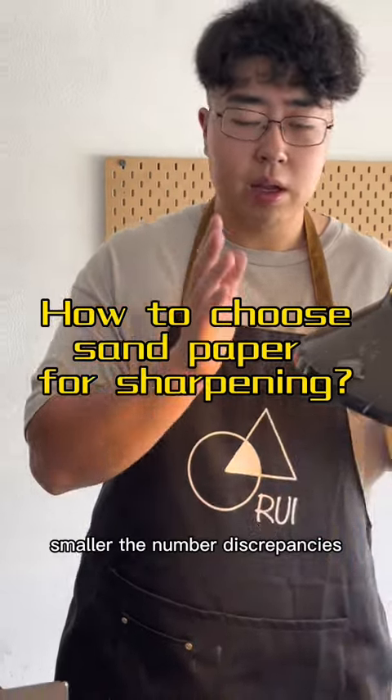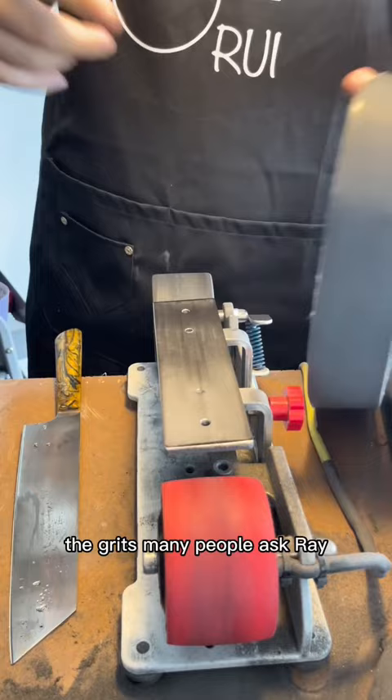The smaller the number discrepancies, the finer the edge you will get. The grits — many people ask what grit percent of sandpaper should I get? Good question.